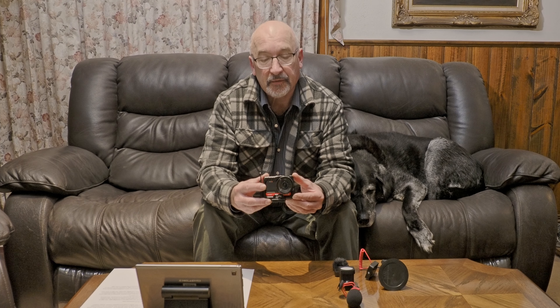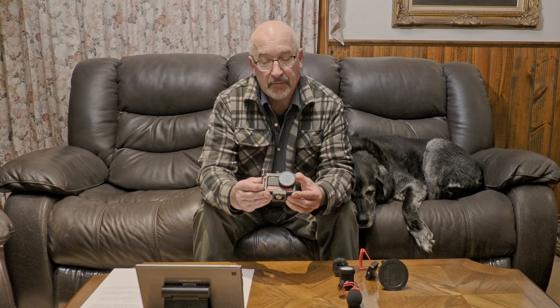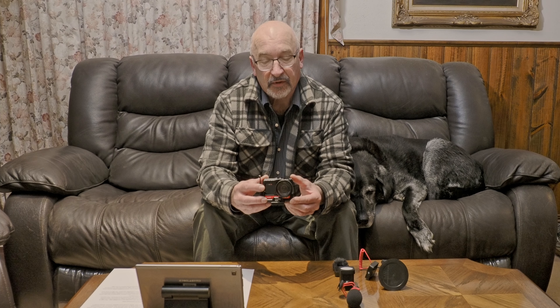One of the things that attracted me to the Insta360 One R is the modularity. Unlike cameras like the GoPro — where they release a new model every few months and they're up to version 10 — with this camera, if something comes along as an improvement you can get a module for it rather than buying a whole new kit. The battery packs come in different sizes depending on your needs, and the camera adaptability is quite vast.